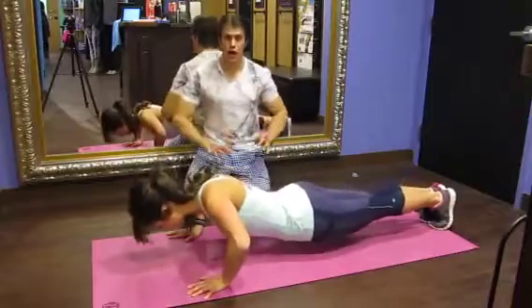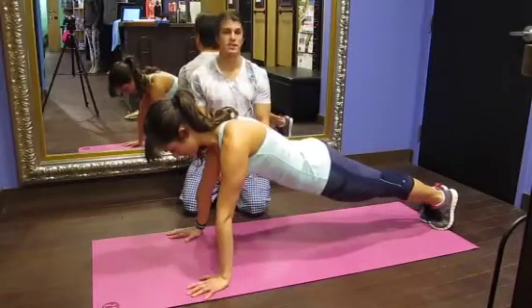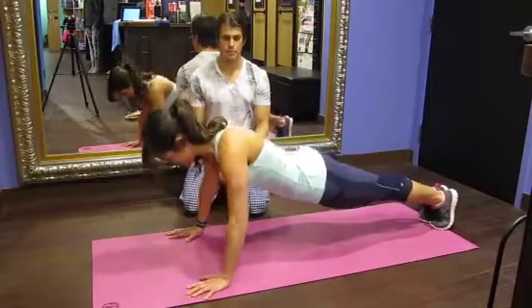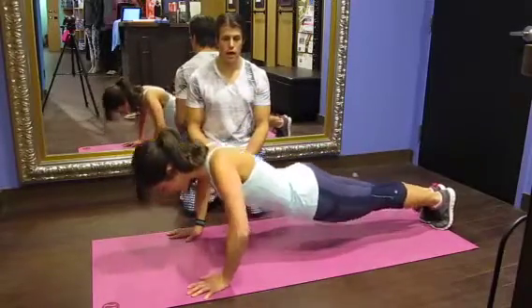Three more. Once again, driving through the chest, staying nice and sturdy. Two. Last one. Great, good.